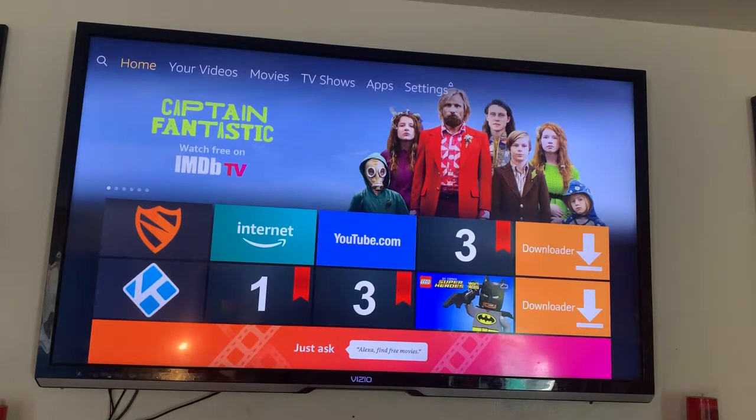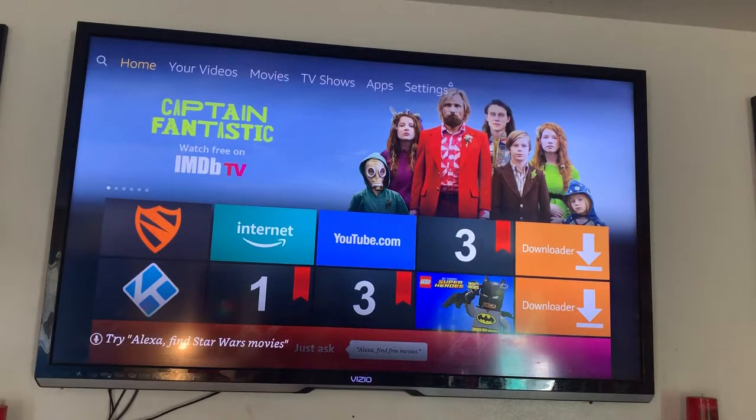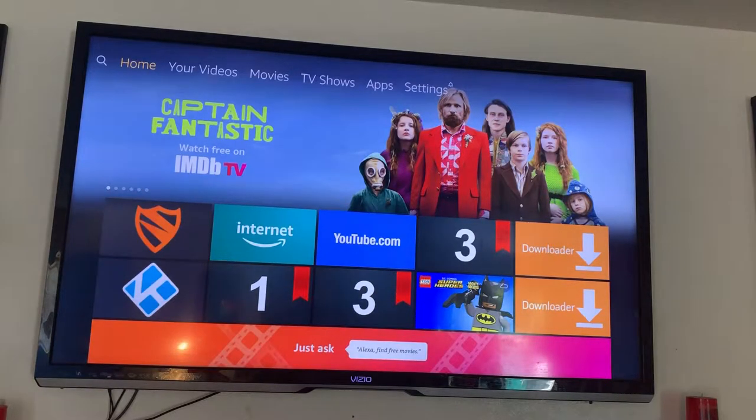This app is called Crackle. The reason I thought about this app is because it has some great original shows — one of them is called Startup, love that show. They also have another show called The Oath, a good show. These are original shows on Crackle, so why worry about finding a source or going to other sites when you can just download Crackle and get them direct? Nine or ten times out of ten, you're not going to have any buffering.